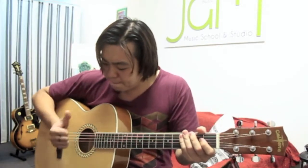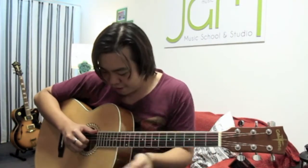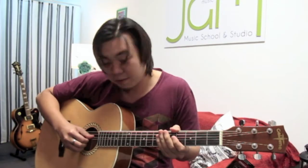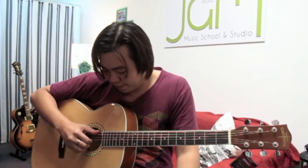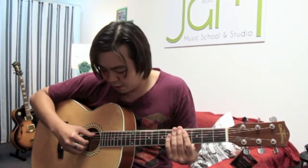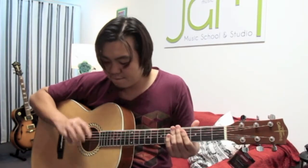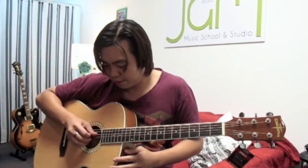For your thumb, you will be in charge of the 3 bass strings — the 6th, the 5th, and the 4th. Your index, middle, and ring finger will be in charge of the 3rd, 2nd, and 1st strings.